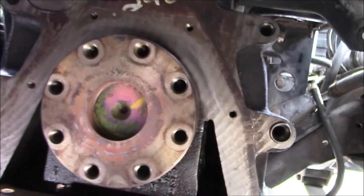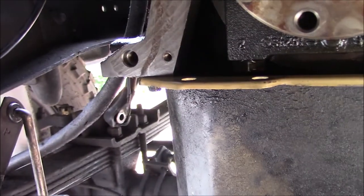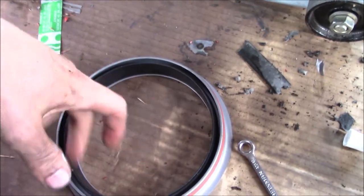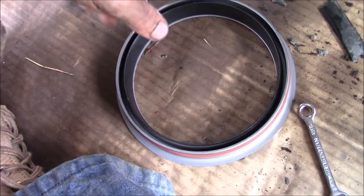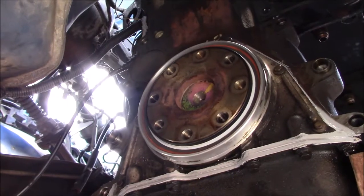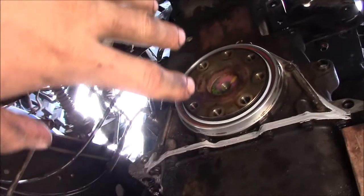Torque specs: seven foot-pounds for the small bolts up top, 18 foot-pounds for the pan. Now I'll pound the new rear main seal — complete with the crank repair sleeve — into place. The crank isn't that bad, but I really do not feel like taking this apart again if it leaks, so this is kind of a sure bet. There's a chamfered side to make it easier to start. That's all good.